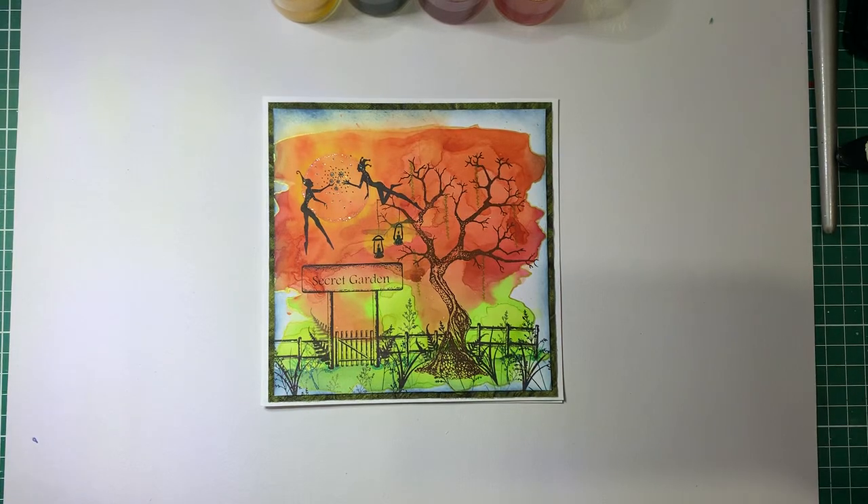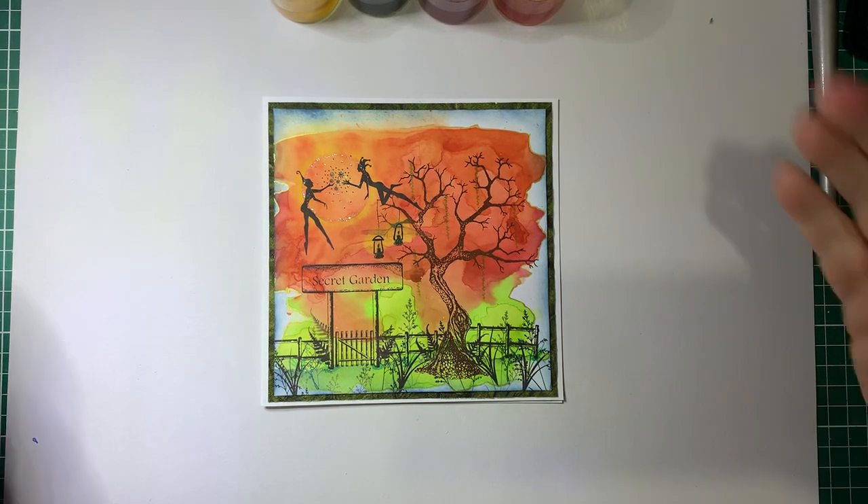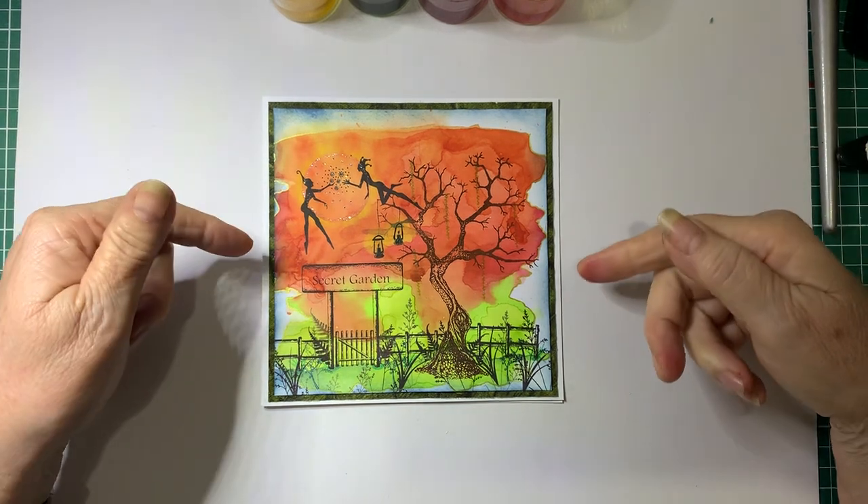Hello, Debbie here. Welcome back to Barossa Valley Crafts. Today I'm going to show you how I have made this card.